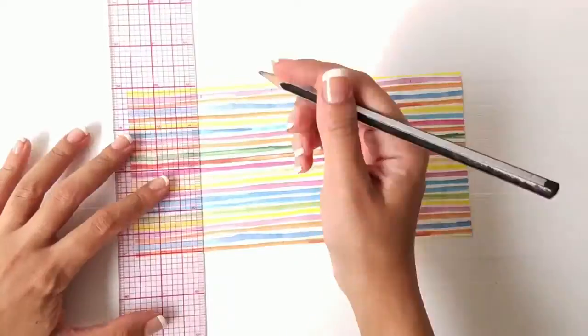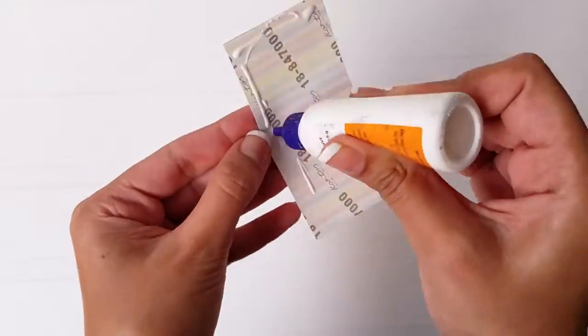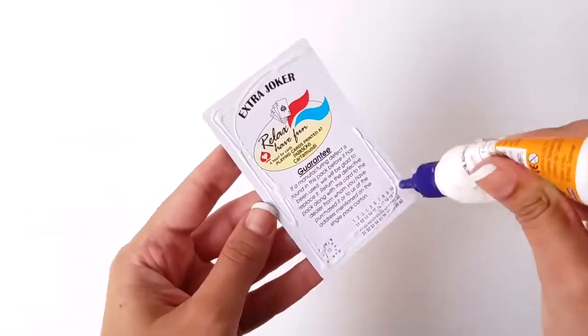Measure the height and width of the playing card and cut 52 pieces. Stick the paper on the face of all the cards as well as the cover of the deck.